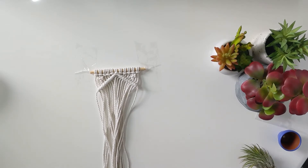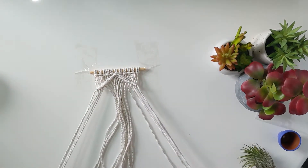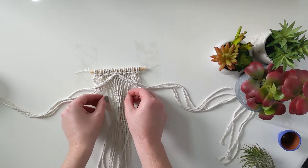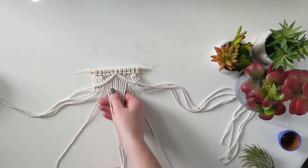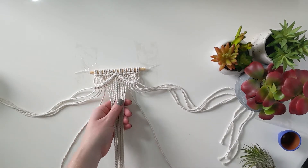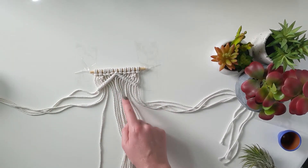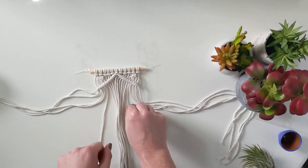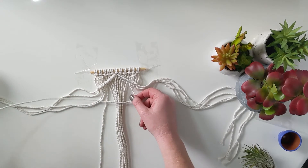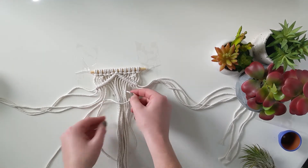Now we're going to do a giant square knot right here in the middle. Take maybe four threads from each side and push those to the side — we won't use them. Use just the two threads on either side of the big group to make the square knot, which means all the threads in the middle become the anchor. Just like before: two anchor threads, and the outer two make the knot. Take the thread to the right and make that P. Then the thread on the left goes over the tail of the P, back behind all of those anchors, and out through the loop of the P.